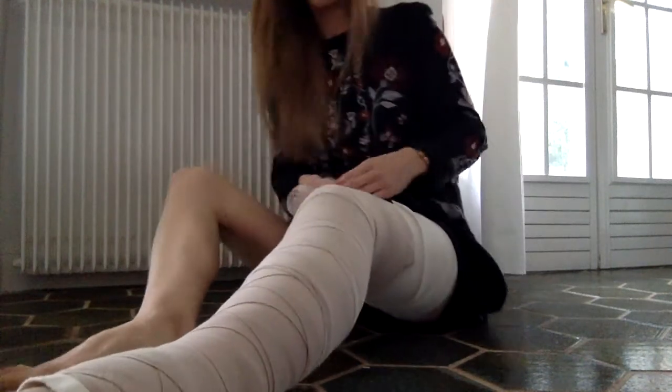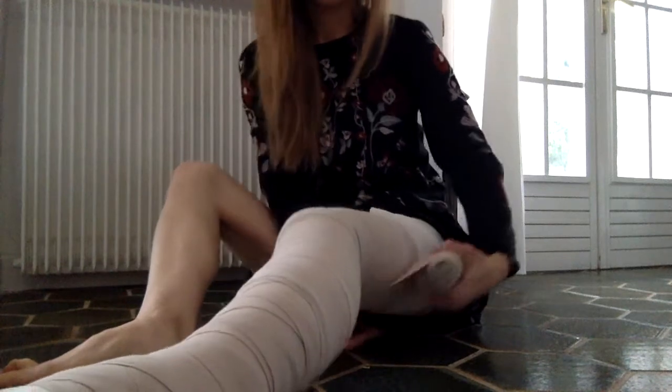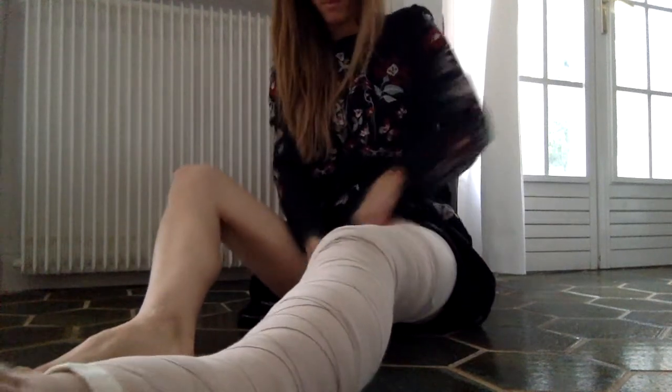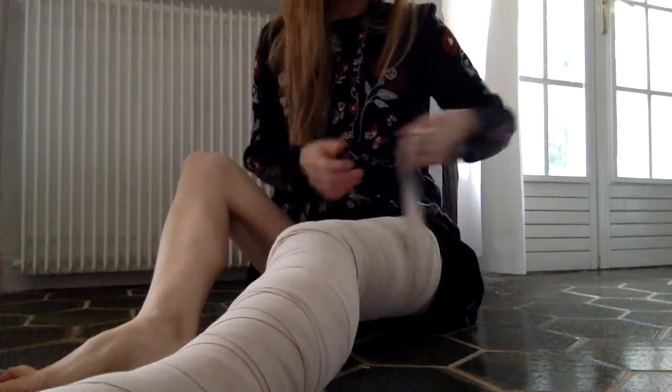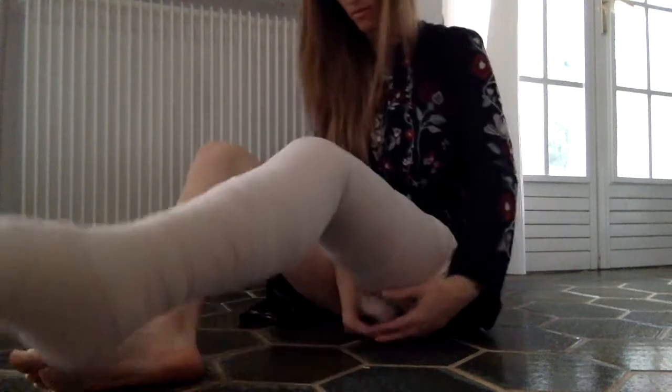I bandage all the way to the top of my thigh because I have swelling throughout my whole leg. But as I get to the top of my thigh I really reduce the tension in the bandages, because this area needs to be a lot less restricted in order to help that liquid flow out of your leg.